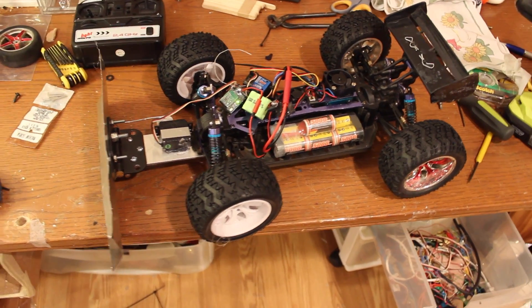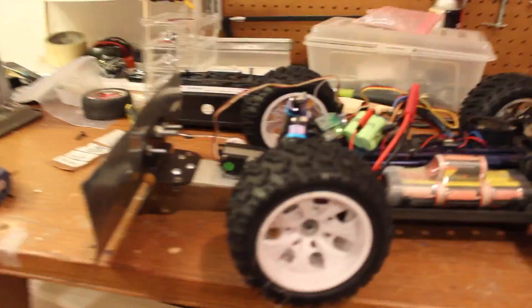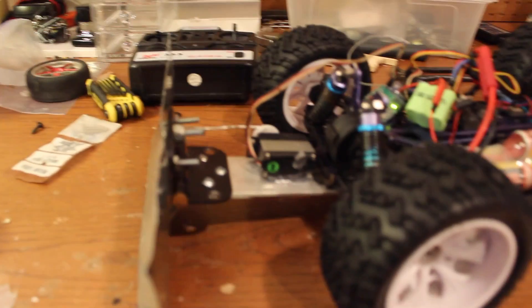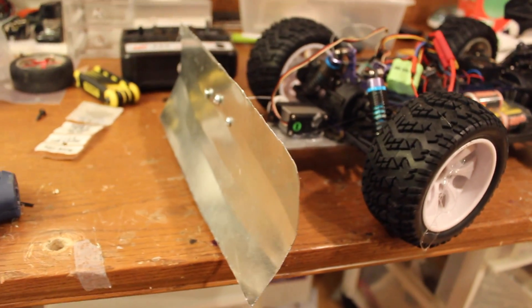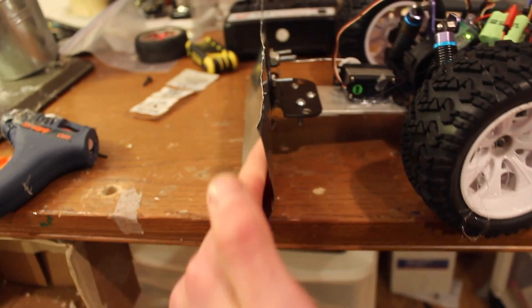This is the RC car with the plow on the front. The plow itself is just sheet metal that I bent around a PVC pipe.